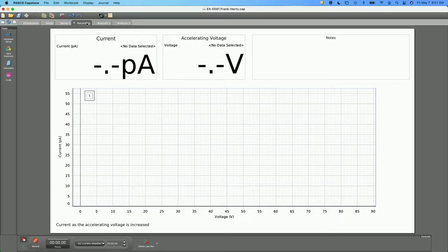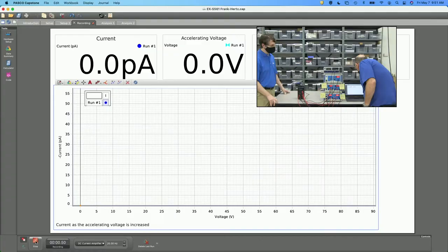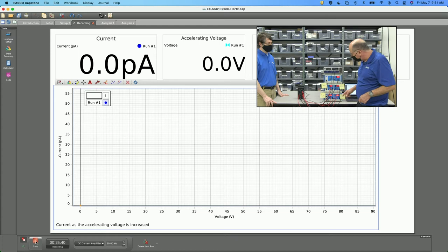We've already done all the setup, so we are ready to record — looks like everything's connected. Say record. Now what I'm going to do is turn this voltage dial from zero to 85 volts. The manual suggests three minutes, which is kind of slow. You could challenge your students because there are various techniques to try to get the smoothest data, since there is a little lag in the power supplies when you collect.